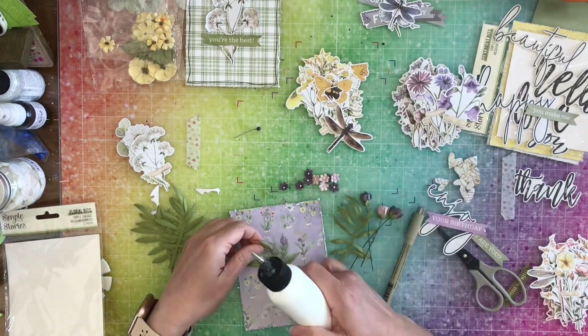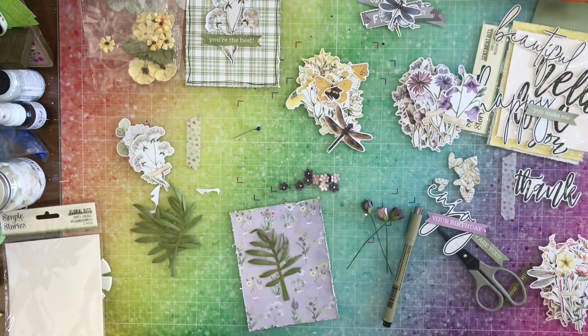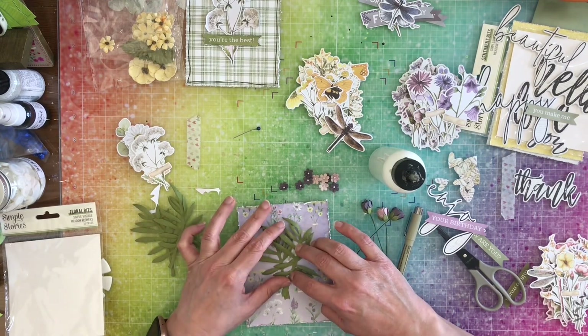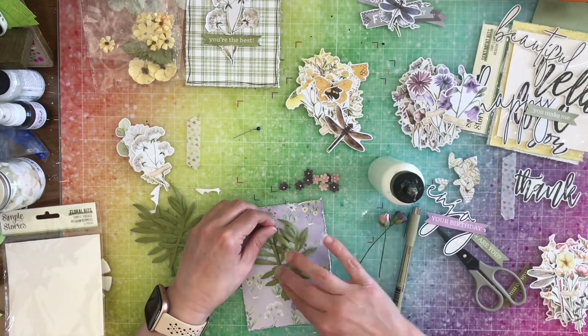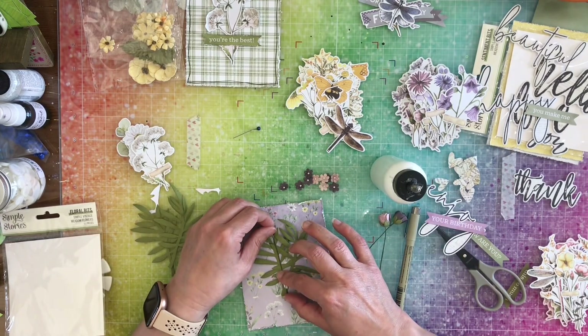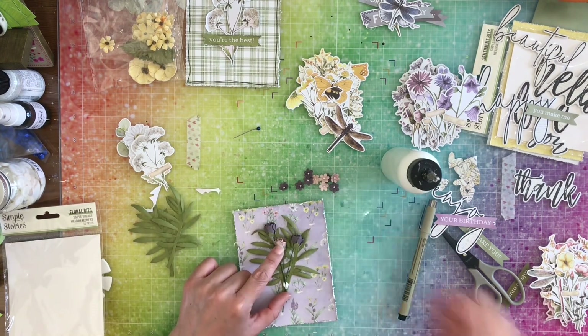It's a good time to point out that these products are your products and you can choose to use them the way you want. If you're not going to use the little squiggly things, just throw them away or use them on something else. You can pull your flowers apart, cut your leaves — do whatever you need to do to use your products the way you want.